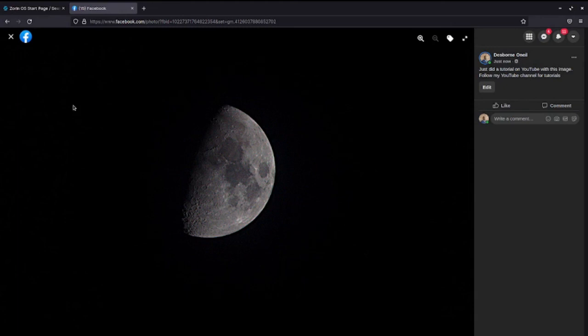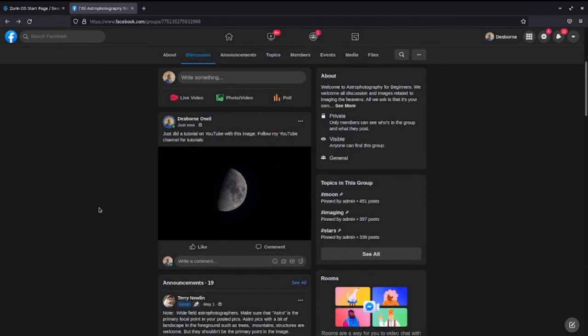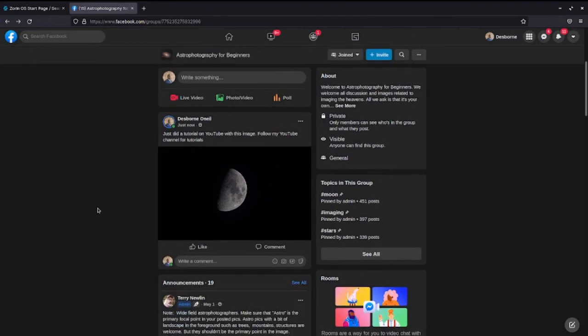I'm glad that you were able to join me on this fantastic journey. I'm Desmond O'Neill — please like and subscribe for more tutorials like these. Love you guys, and clear skies!